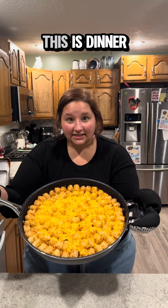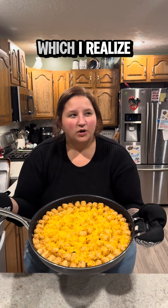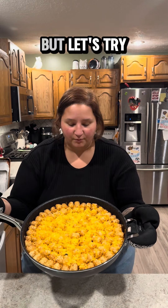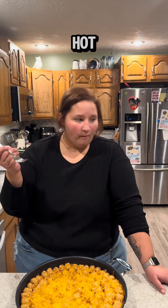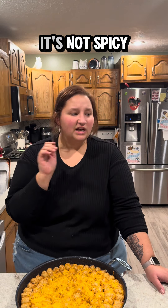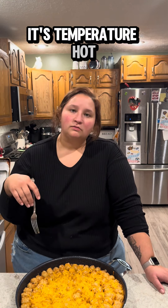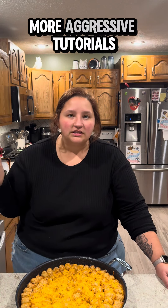Here it is — this is dinner. This is one of the only ways that my husband will eat tater tots, which I realize is a weird problem to have. But let's try it, because I know what you're thinking: is it even good? It's hot — temperature hot, not spicy. Of course it's good, I made it. This is delicious. Make this. Follow along for more aggressive tutorials.